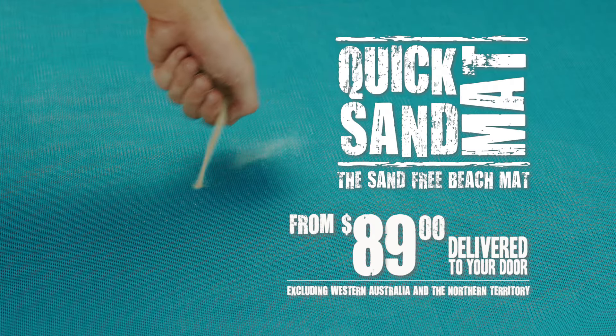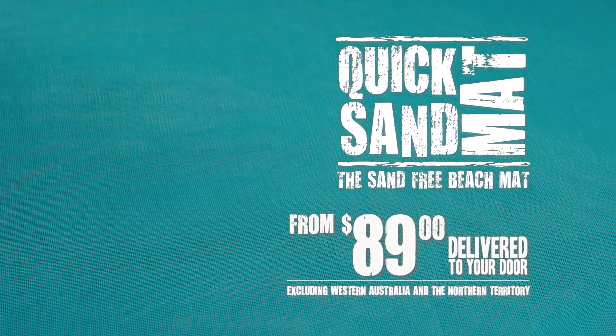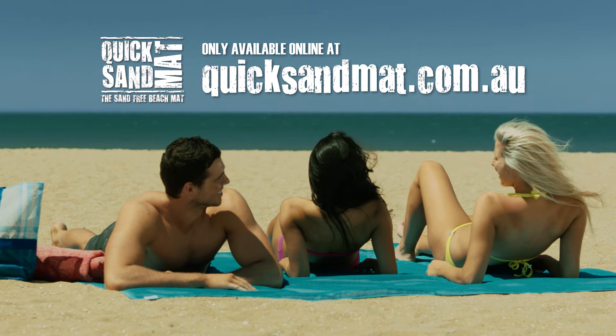From only $89 delivered to your door — excluding Western Australia and Northern Territory at $22 delivery per mat. Available at quicksandmat.com.au.